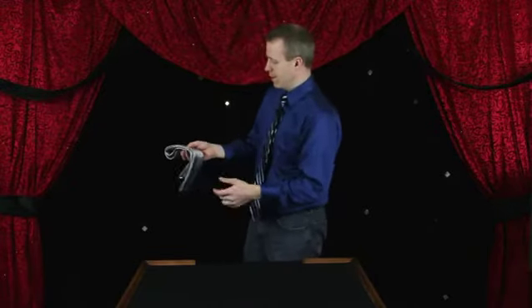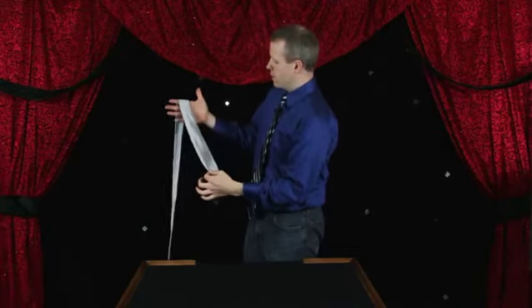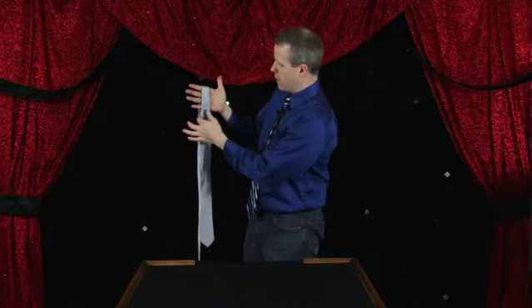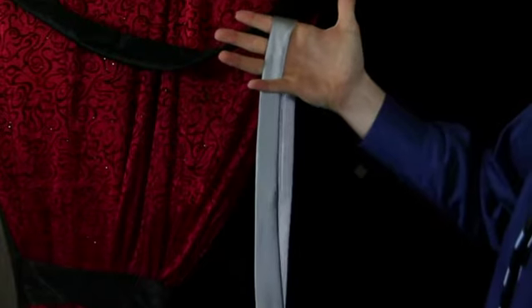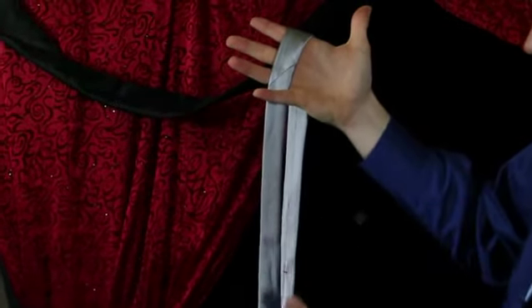The first one is the one-handed knot. You can do it with rope as well, but I like using the tie. You can borrow the tie if you like. You're going to drape the tie over your hand and you want to have just a little bit of the tie behind your hand, and of course the front part goes between your pinky and your ring finger as well.